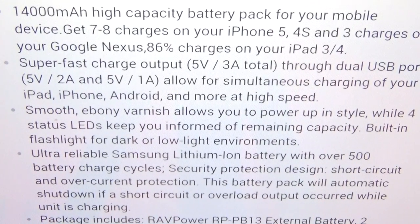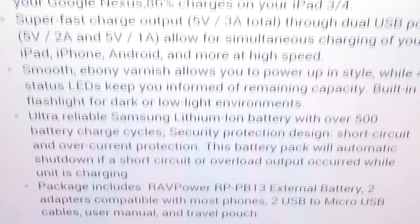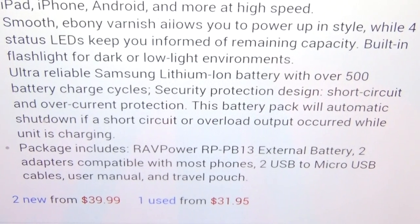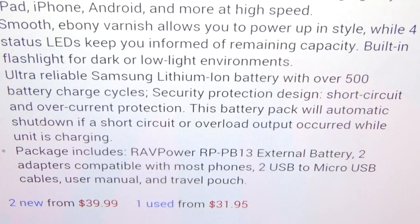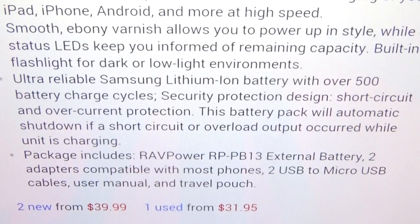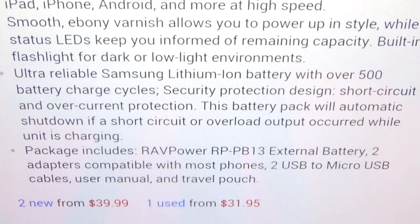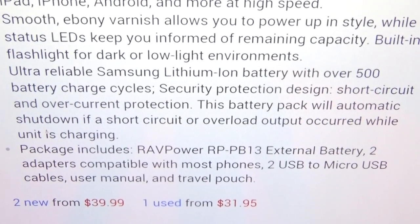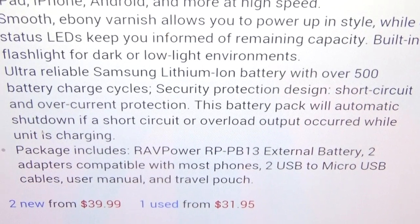This allows for simultaneous charging of your iPad, iPhone, Android and more at high speed. The black version has a smooth ebony varnish finish, and four status LEDs keep you informed of the remaining capacity. There's also a built-in flashlight for dark or low-light environments — that's a nice bonus feature. It uses an ultra-reliable Samsung lithium-ion battery with over 500 battery charge cycles.